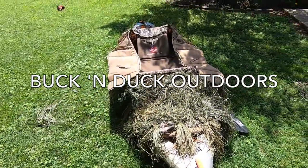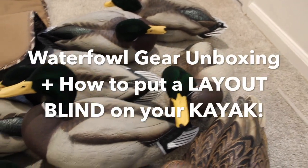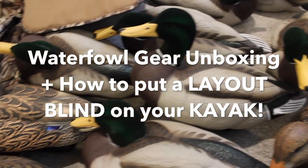So this is the layout blind on my 10-foot Lifetime Kayak. What's going on everybody? Hunter Rowe, Buck and Duck Outdoors. I've got some exciting stuff to show you guys that I got in from Rogers Sporting Goods. Later on in the video, I'm going to show you how I brush out one of the things that I got from Rogers, as well as put it on my kayak. So make sure to stick around for that.